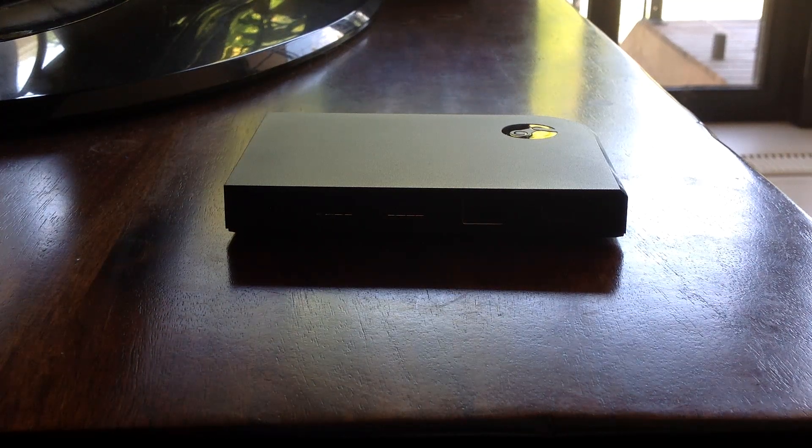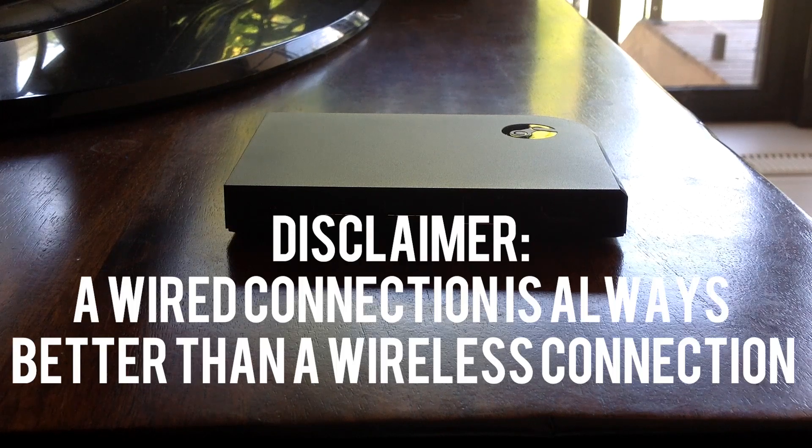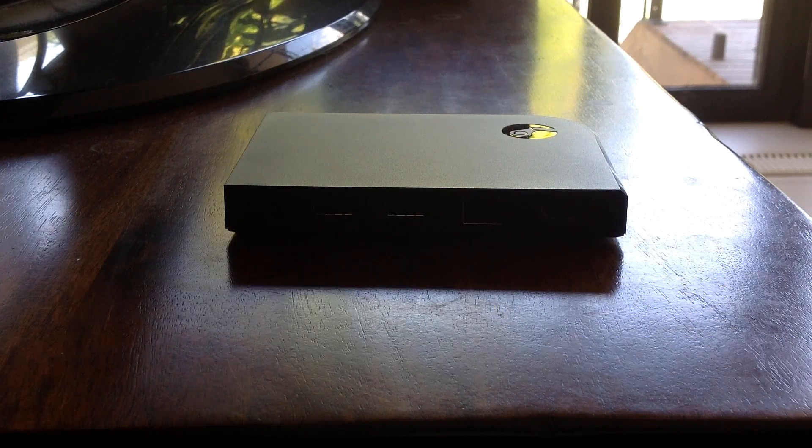What is going on guys? In this tutorial I'll be showing you how to set up your Steam Link as fast as possible. Disclaimer: a wired connection is always better than a wireless connection. Now let's get started.